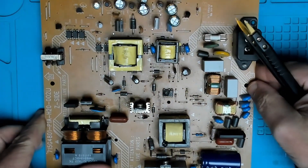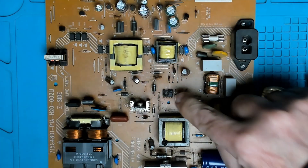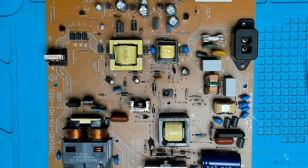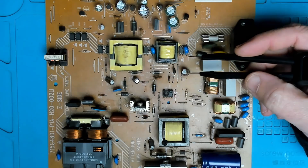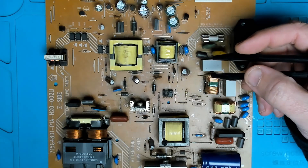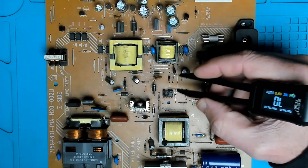On the bench today I have a power supply from a Philips TV. As you can see by this IC which has a big hole in the top, it's not looking very clever. Let's see if we can use this meter to check some of the components around the switching IC in case they're also faulty — we need to check the diodes.